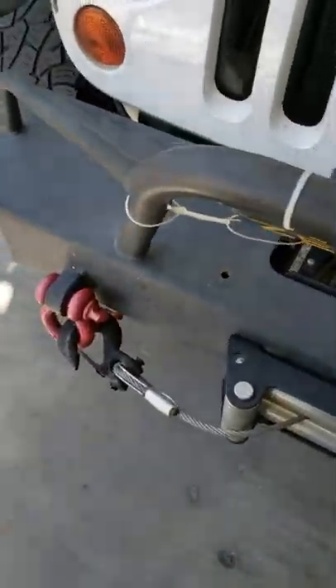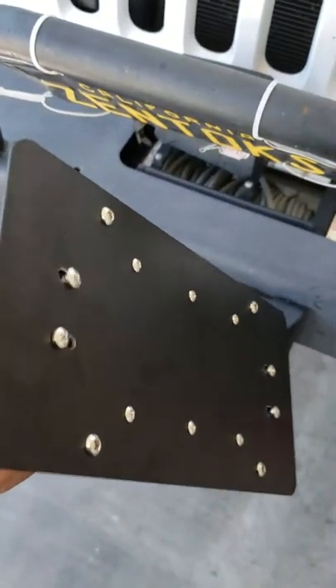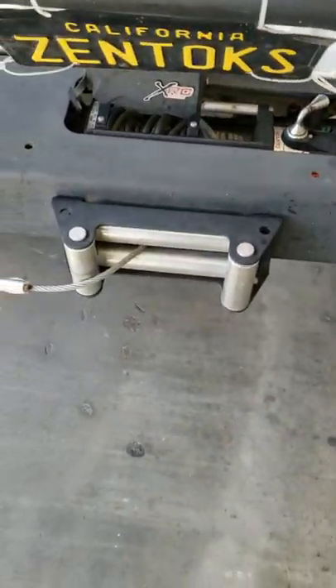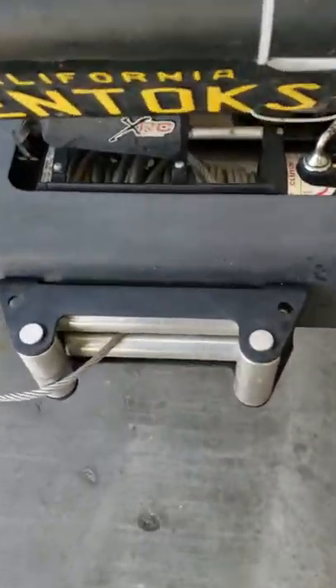The install said to loosen up these screws right here, which I already did. They're releasing up, so it just said loosen it up and fit on that roller. Let's get this on here.